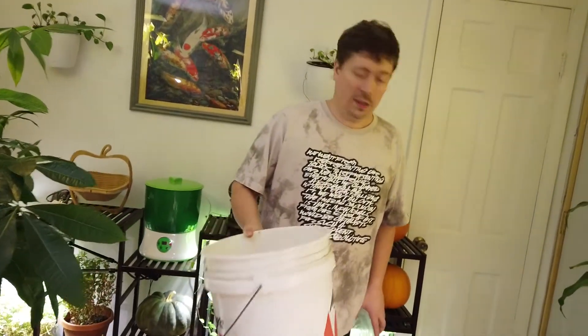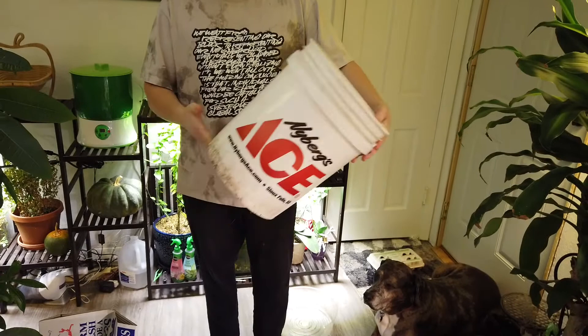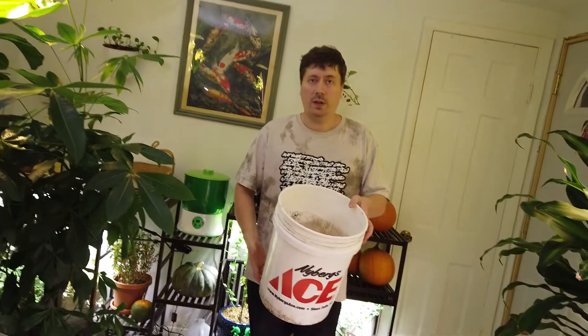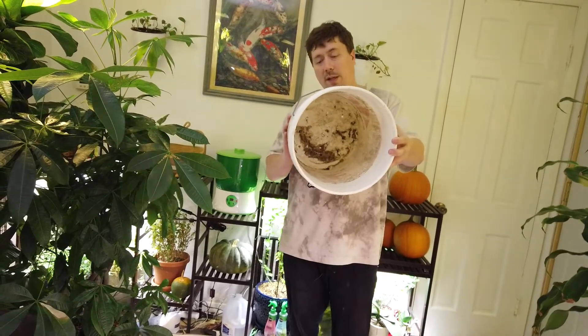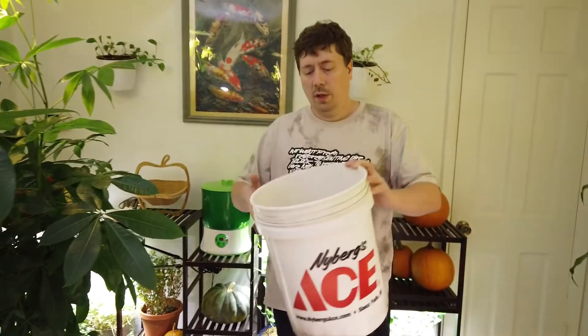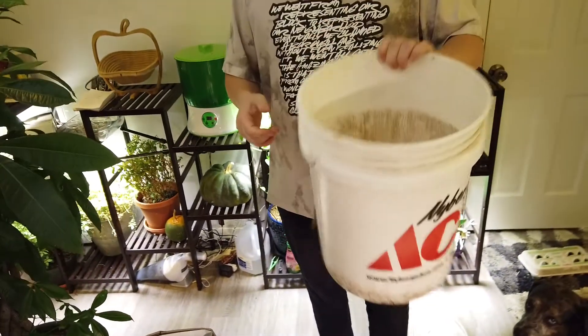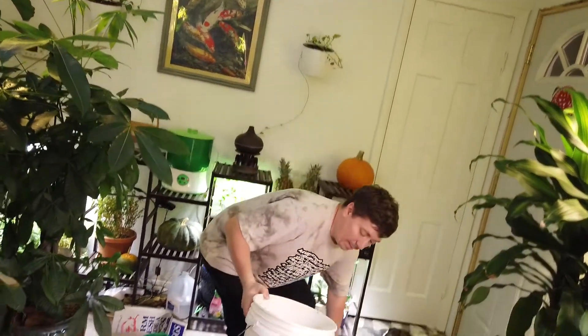Step one is to address the bucket. This bucket was used for container gardening during the summer. Now that it's winter, I've emptied the dirt out. At the bottom it already has about ten quarter-inch holes for drainage — the same way they drain in a container garden. If your bucket doesn't already have holes, just drill them in a reasonably symmetrical pattern, and as long as it drains, your worms will be happy.